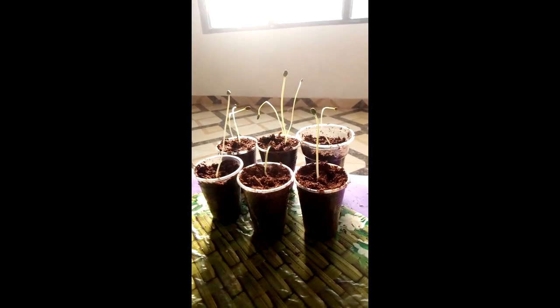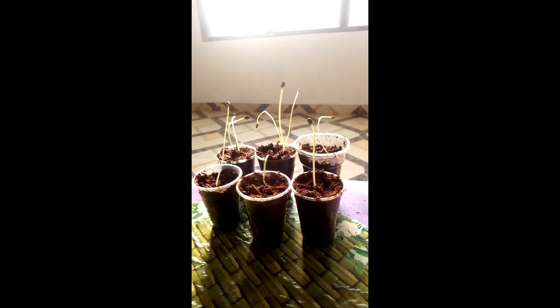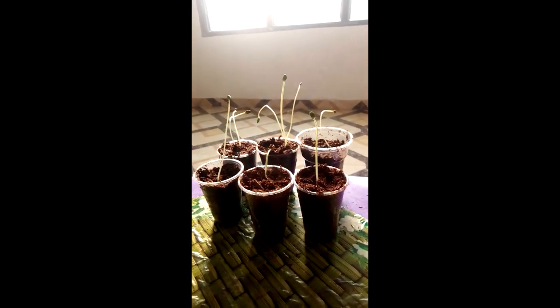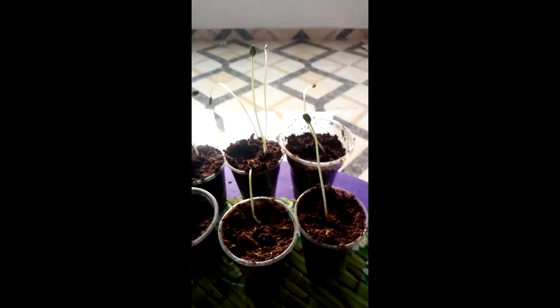When you look at the conditions necessary for germination, we can see conditions like water, oxygen, temperature, and light. But light is not needed by most plants. In our experiment today, we kept these seeds indoors and they have germinated, but they are heading towards the source of light. If you see these ones — they are all heading towards the source of light.